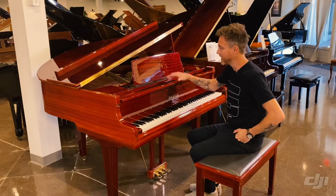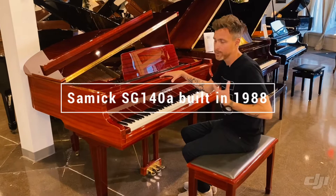Hey guys, Michael Stilwell here from Stilwell Pianos in Mesa, Arizona, and this is a 1988 Samick SG-140A.